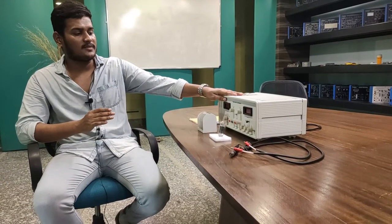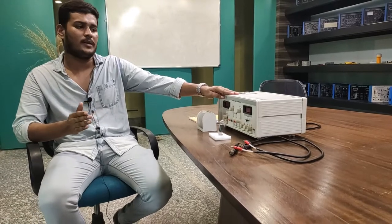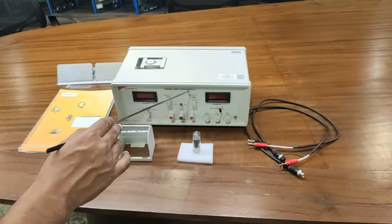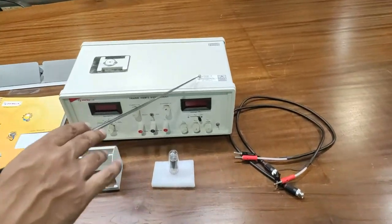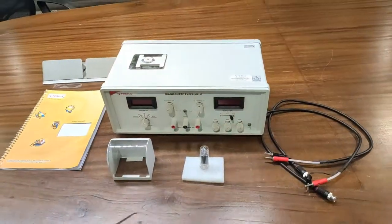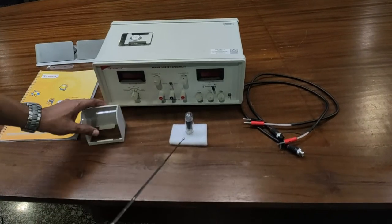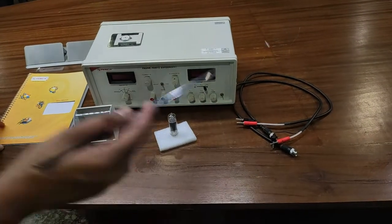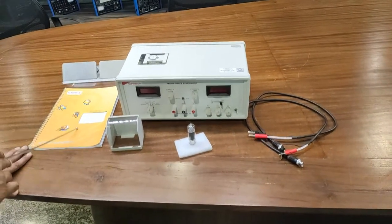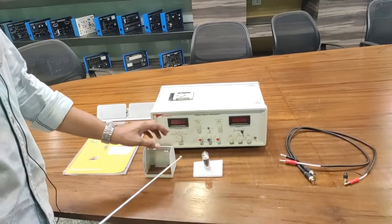Now let's look at the Frank-Hertz experiment kit. I will discuss the different parts of this kit and explain the experiment performed in this video. This is our Tesca kit — the Frank-Hertz experiment, order code 19204401.1. The accessories provided include a vacuum tube cover, a vacuum tube, a probe, and a user manual for better understanding.